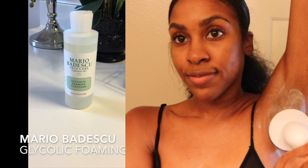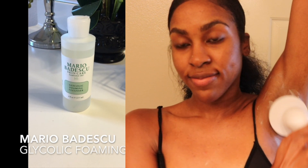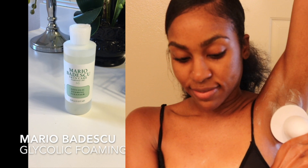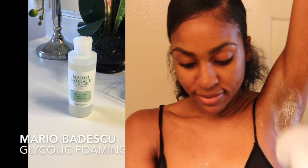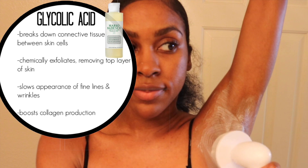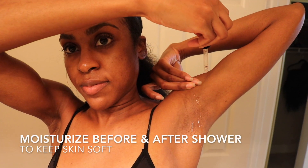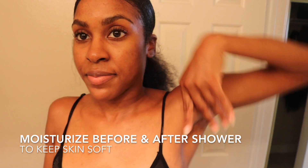Once a week I use my Mario Badescu glycolic foaming cleanser — I use this in my skincare routine on my face as well. Since it contains glycolic acid, I love using it on my underarms to get all the exfoliation benefits. I let it sit for two to three minutes before rinsing it off. Since glycolic acid breaks down those connective fibers between skin cells, it allows the skin to peel much easier, making it a great mini chemical peel to remove that dark layer of skin. Since it is a chemical exfoliant, use it sparingly — once a week is a good balance.